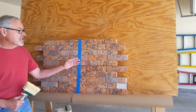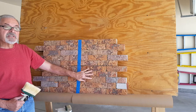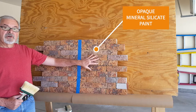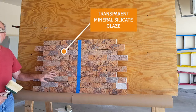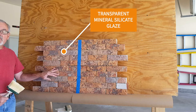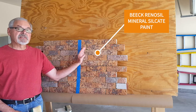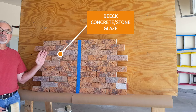The face of the brick is very textured and pitted, so this is the nature of the surface that we're working with. On this side, I will apply two coats in an opaque finish. On this side, we will apply two coats in a transparent or glazed finish. We are using Beak Renosil for the opaque finish on this side of the tape. On this side of the tape, we're using the Beak Concrete Stone Glaze.